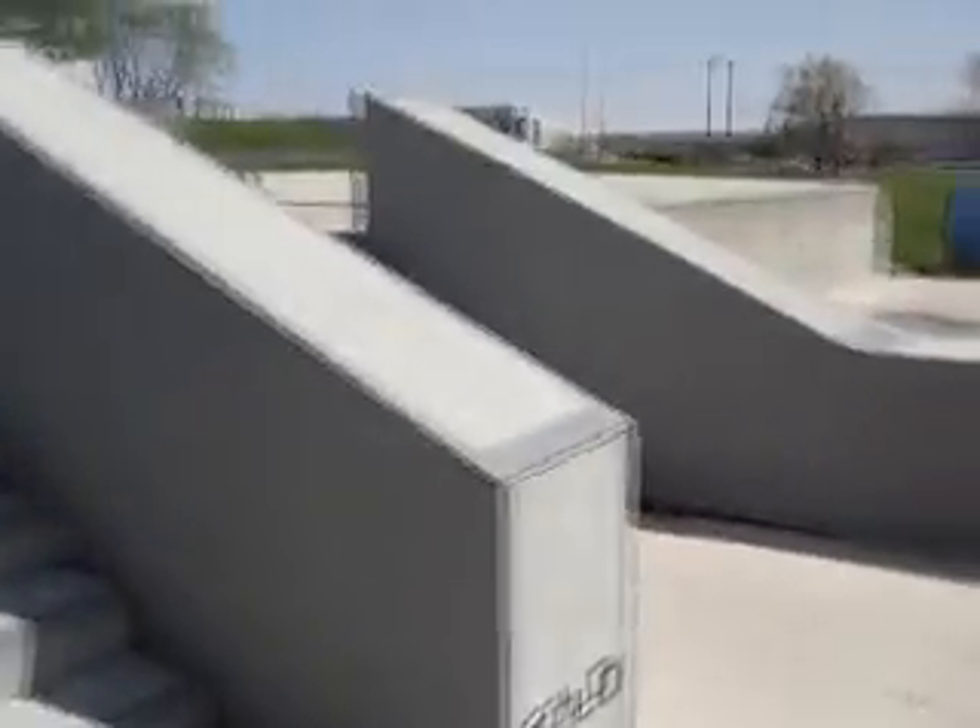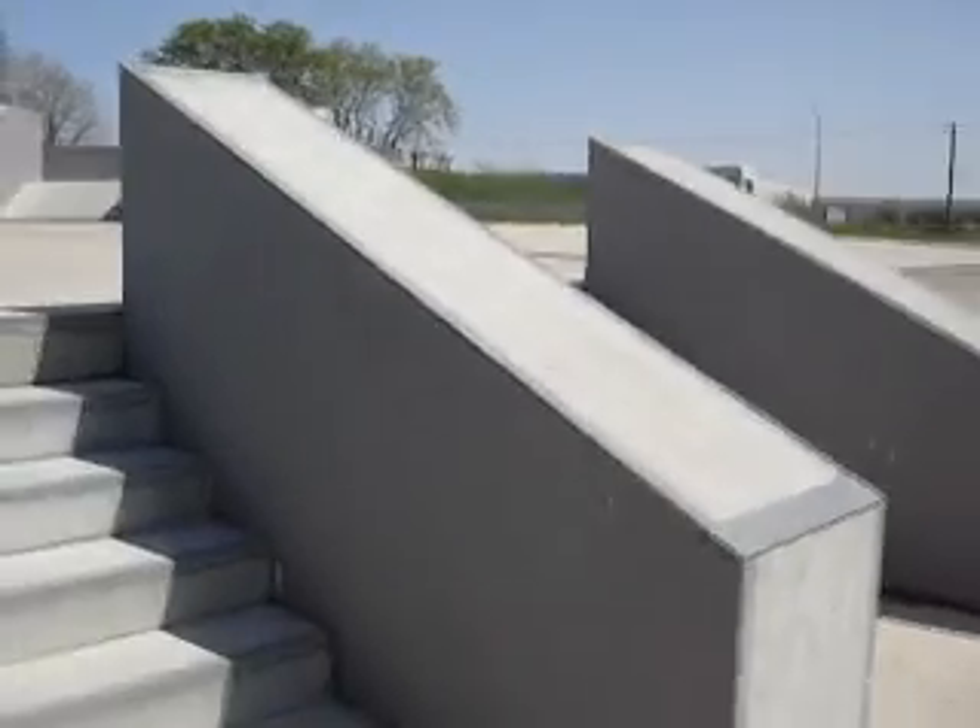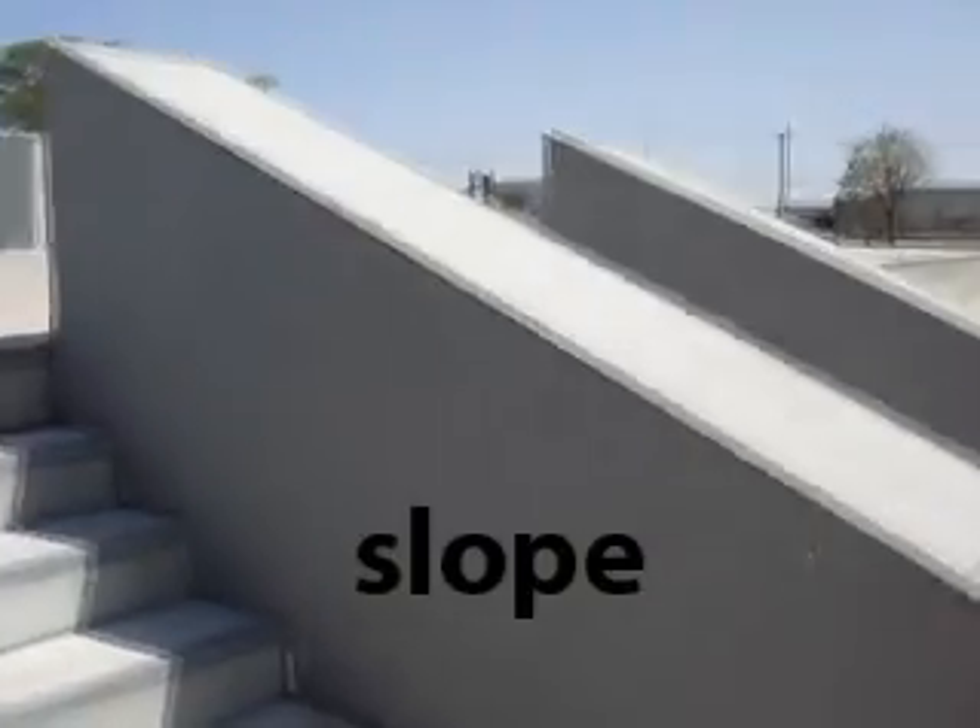Some obstacles are steeper in slope than others.